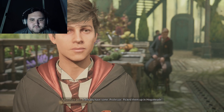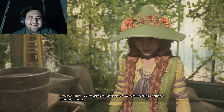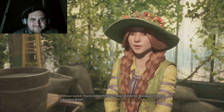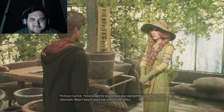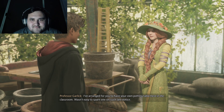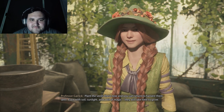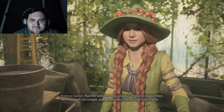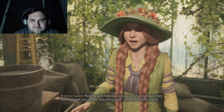Next we'll be planting Dittany — let us find you some seeds. I already have some, Professor. I picked them up in Hogsmeade. Wonderful! A prepared student is bound to bloom. I've arranged for you to have your own potting table here in the classroom. Plant the seeds there now, and you can return to harvest them later. Even with soil, sunlight, and a bit of magic, they will take time to grow.